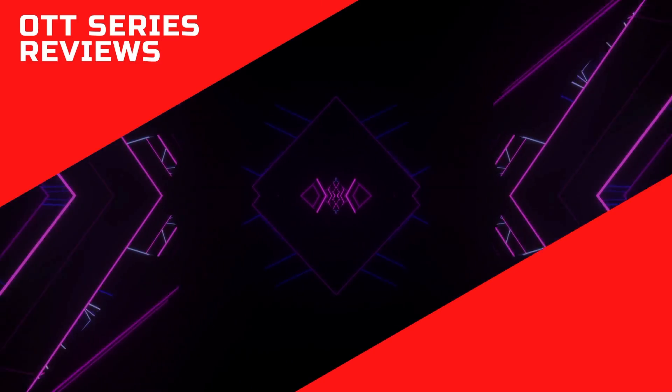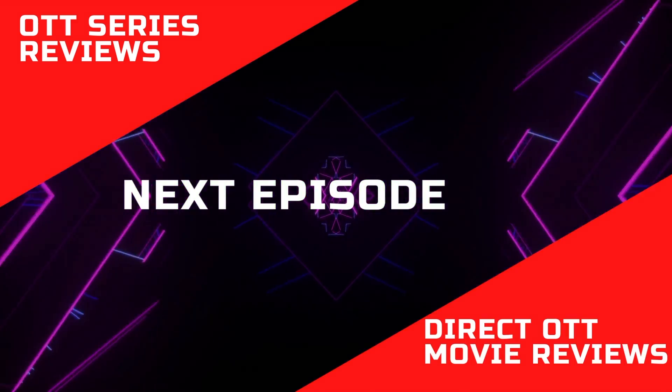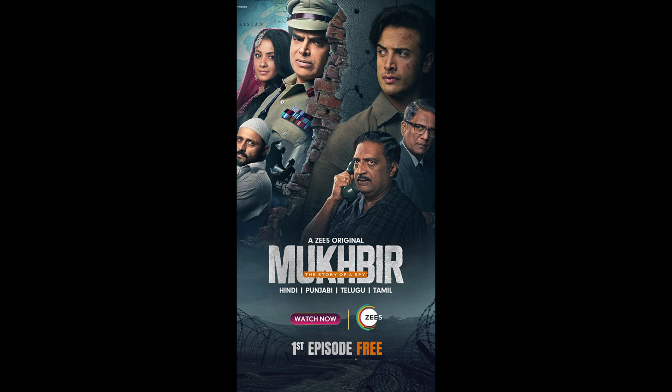Hi all, welcome to the next episode. Today I am going to review Z5 Originals Mukbir Season 1.